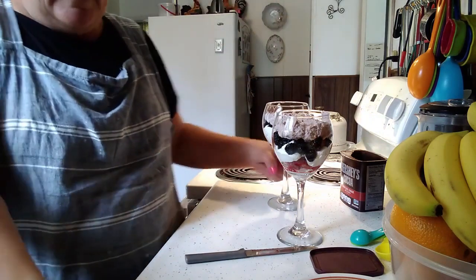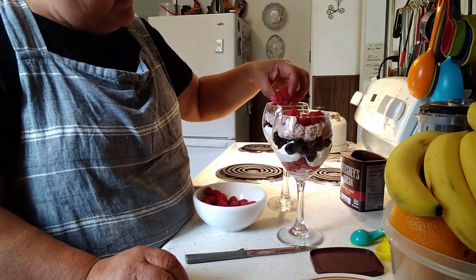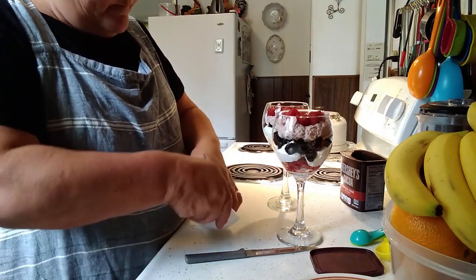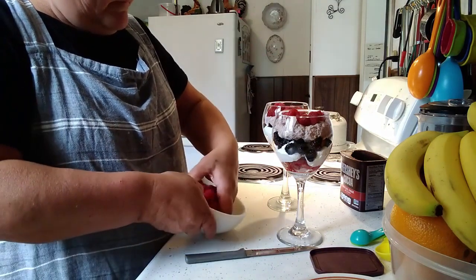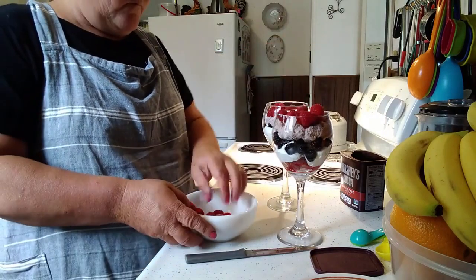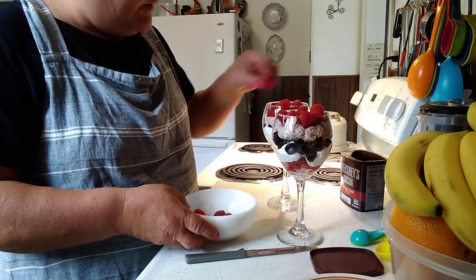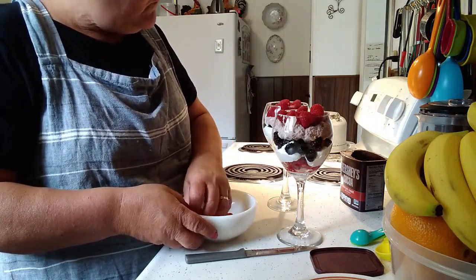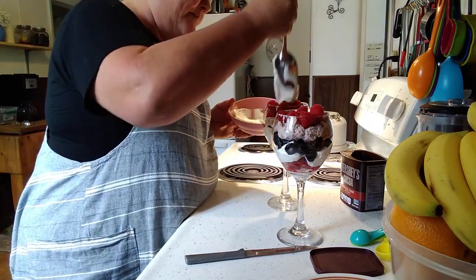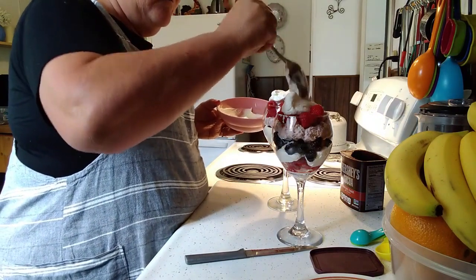Okay, now I'm going to throw in my raspberries on top of all this. I like lots of fruit in them, so I like to bring them to just about the rim of the cup or the rim of the glass with fruit. Now I'm going to take and top them with more cream.